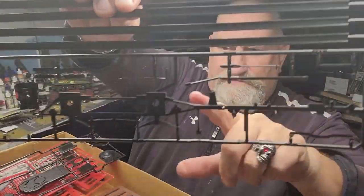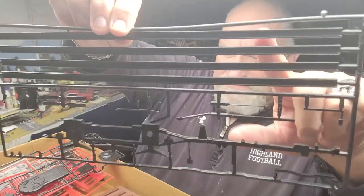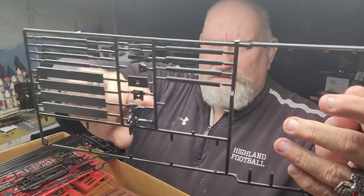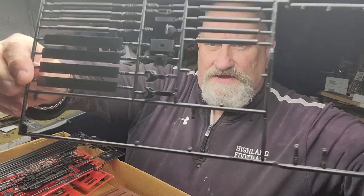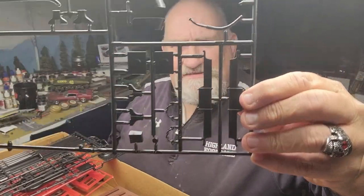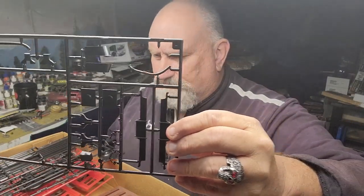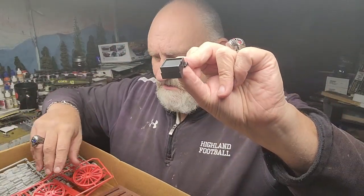The locomotive frame — oh yeah. The rails for the display. Couplers — it'll be interesting to see if those are accurate for the time period. And some chains, just some other little odds and ends, and some parts that just came off in the bag.